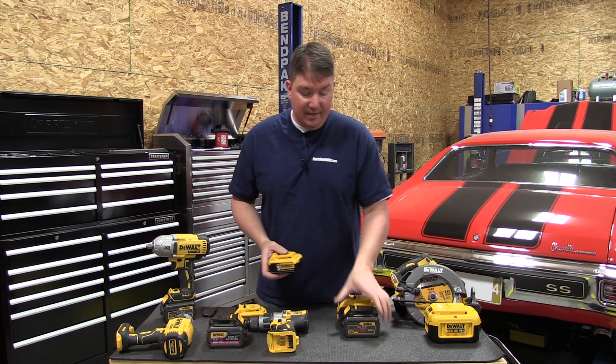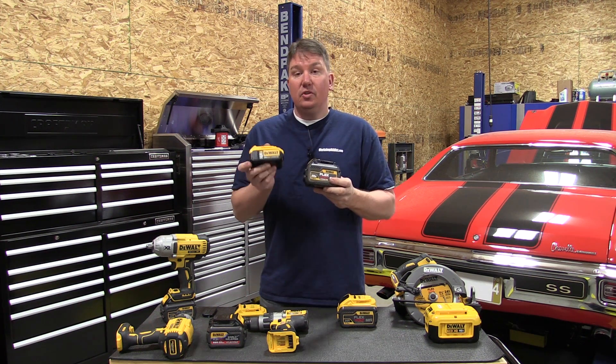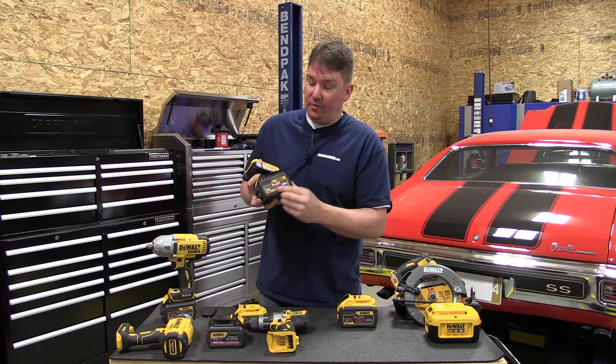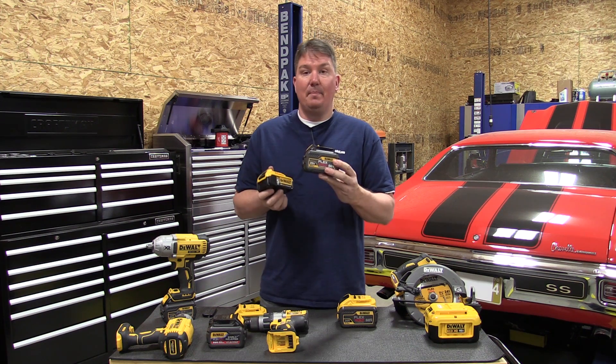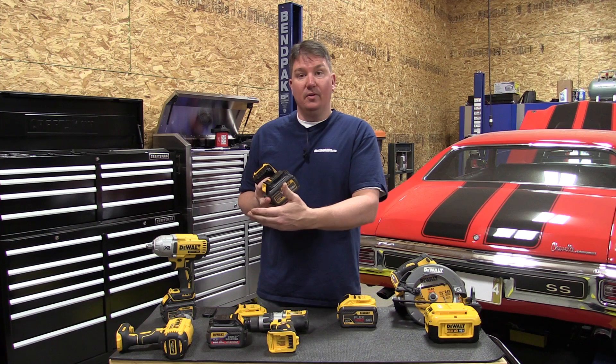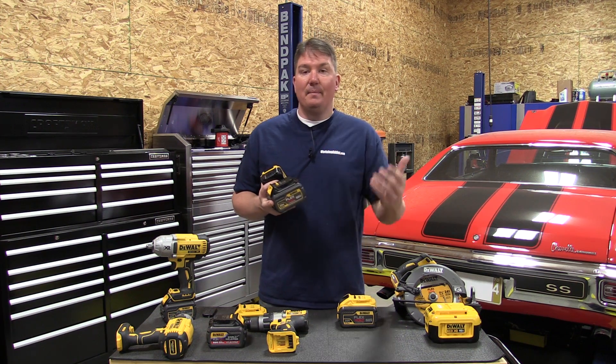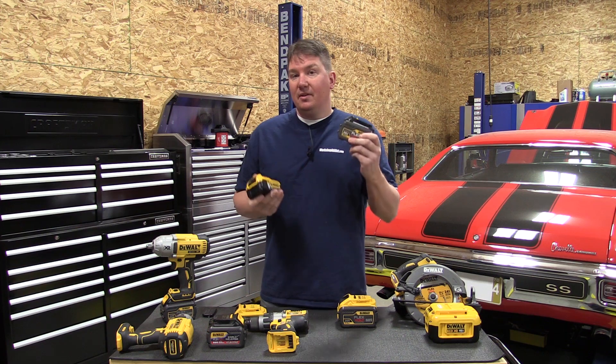In the FlexVolt 6 amp hour battery, instead of two layers they have three layers of 2 amp hour batteries. You can use it either as a 6 amp hour battery at 20 volts or a 2 amp hour battery at 60 volts. That might sound confusing, but think of it this way.